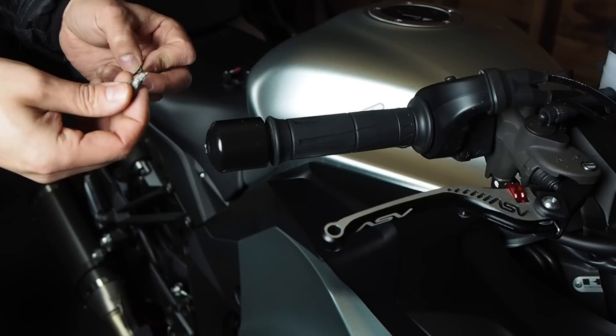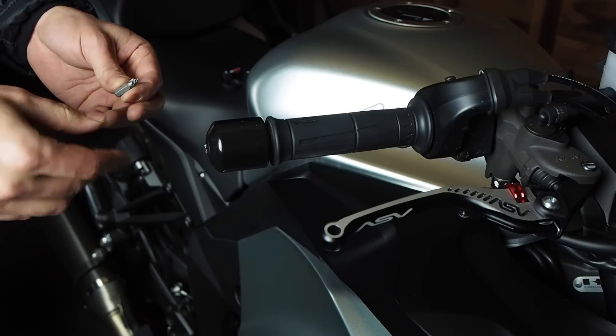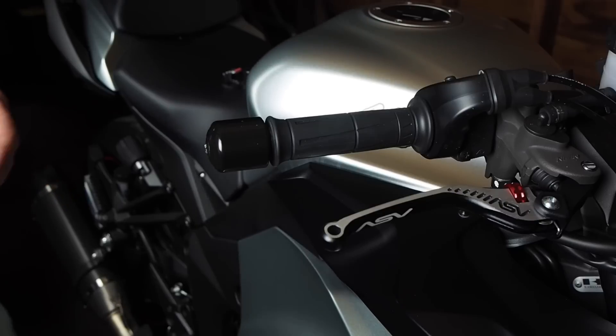When I first tried to take it off, I used a number three Phillips screwdriver bit — you can use either a number three Phillips or a number three JIS. And as you can see, it just shattered the bit trying to take this thing off.